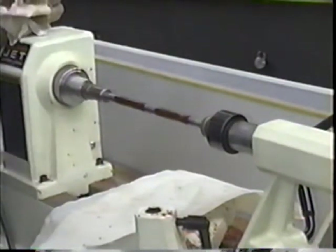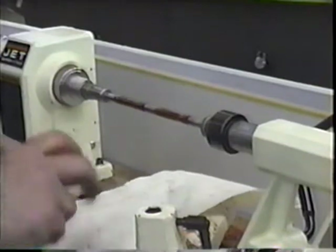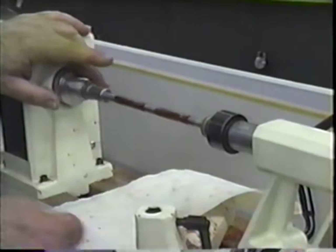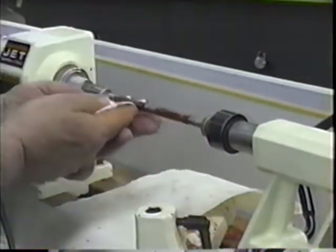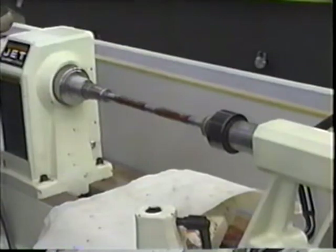Quick review before you use the liquid polish: put a paper towel down covering the bed and the motor, apply the finish liberally, stand aside when you turn it on, and hold the clean rag on the bottom edge until you feel heat generating and a good gloss shows up. Do that for about two coats and then you're done. Ready to assemble.